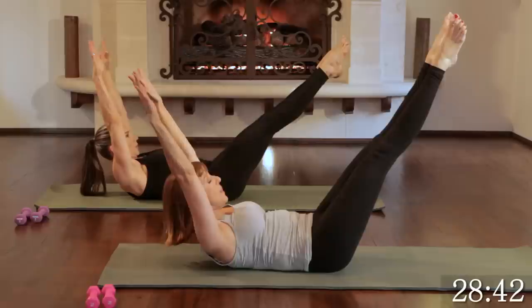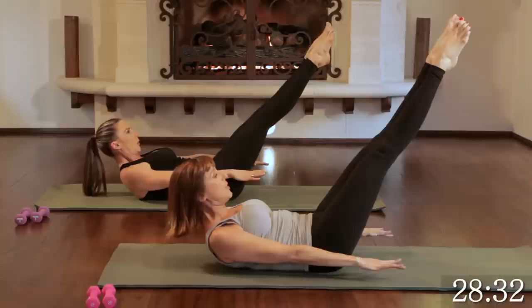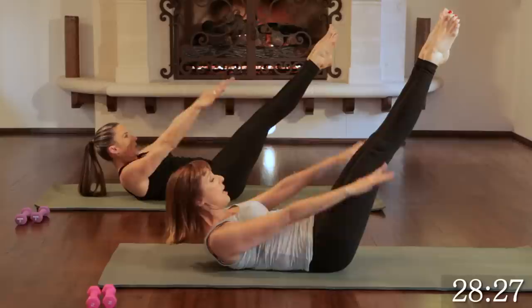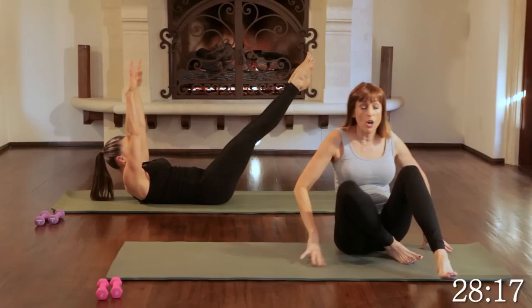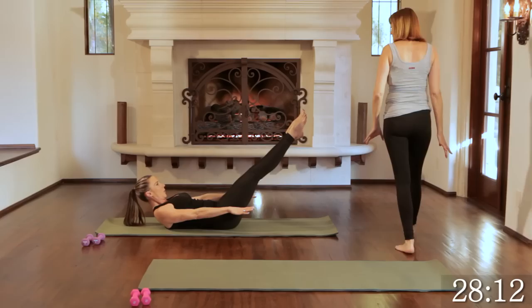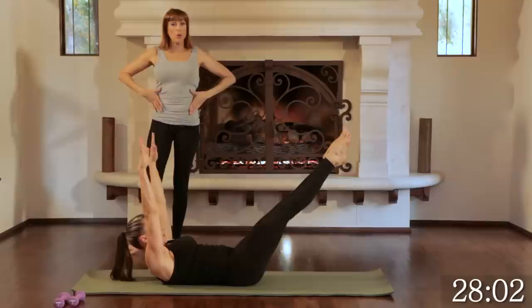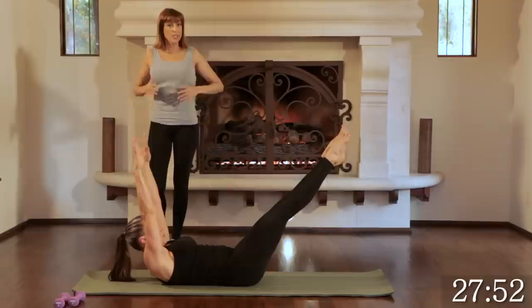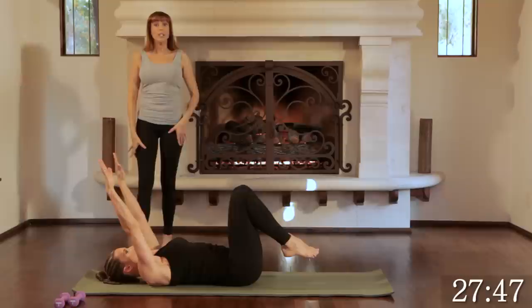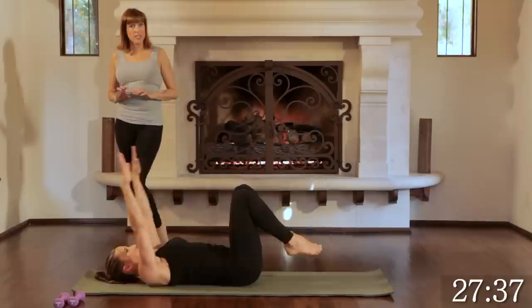Inhale, extend — reach through those fingers and toes, squeezing your bottom. Exhale, draw the knees in. Now we're going to add on: inhale, extend, reaching the arms and squeezing the thighs — float the arms up without moving your torso, right by those ears, then reach the arms back down long and low, and exhale, draw the knees in, arms up, head down. Inhale, extend, squeeze your thighs; exhale, float the arms by the ears; inhale, reach the arms, draw those shoulders down; exhale, bring the knees in and arms up.